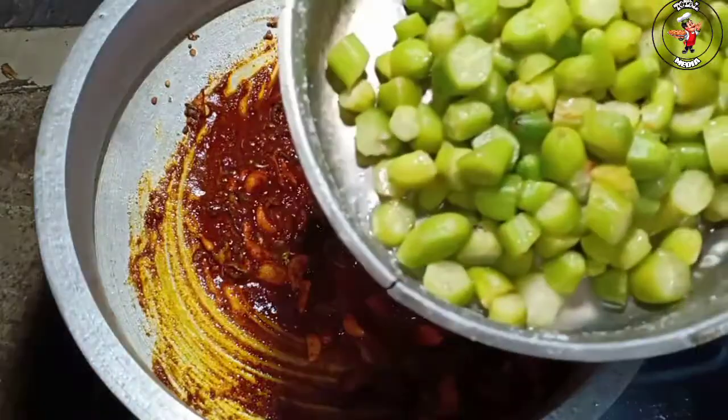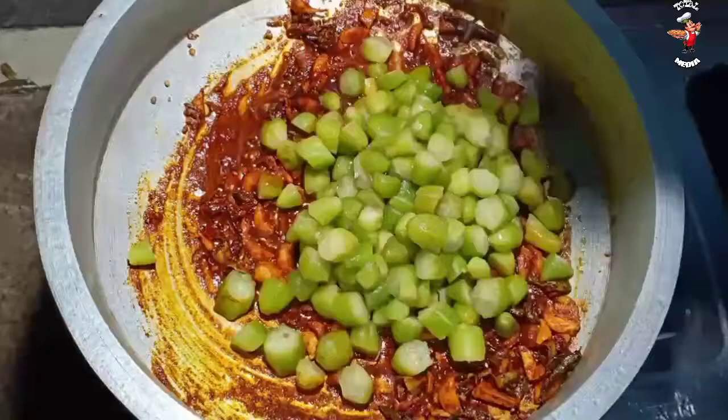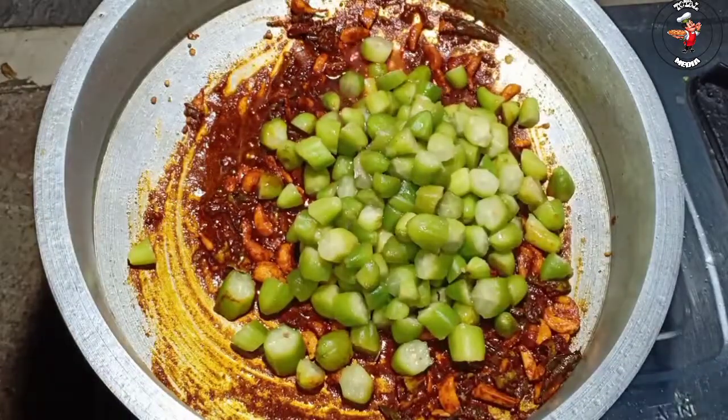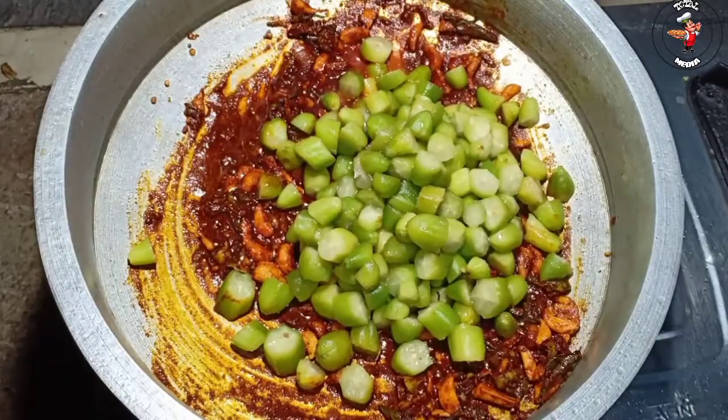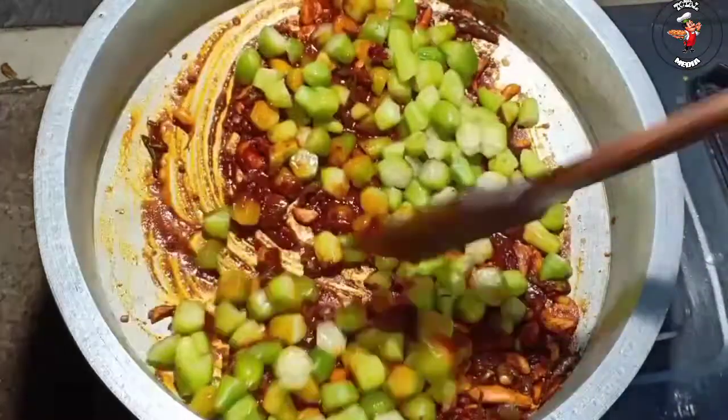We just need to cook the hot sauce. We have to cook the hot sauce and we will cook it.